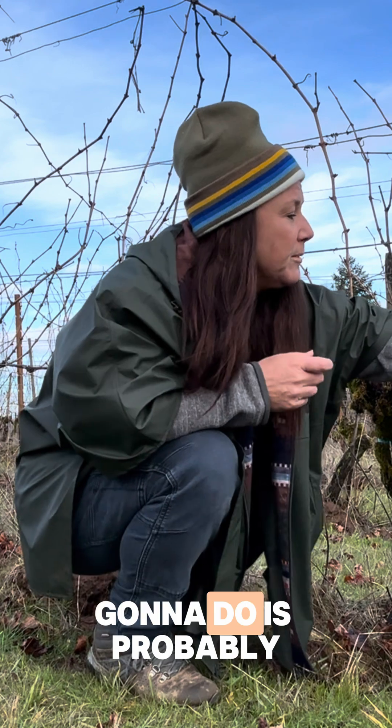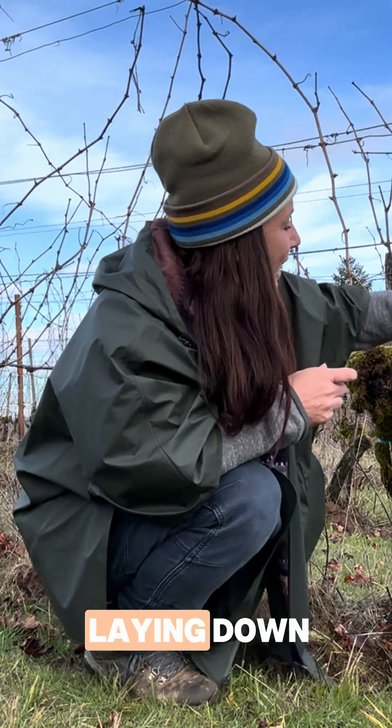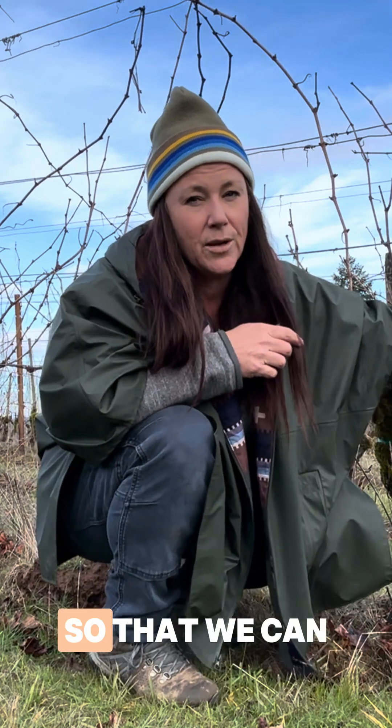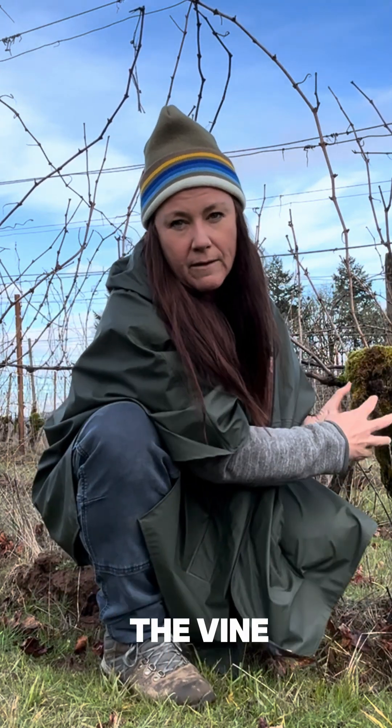So what we're going to do is probably cut this back — the new cane that we're laying down. We'll have a shorter cane so that we can fill a shorter length and we're not putting as much stress on the vine.